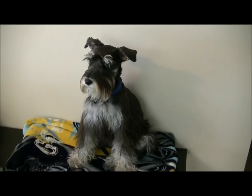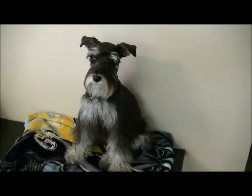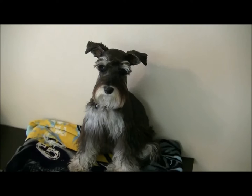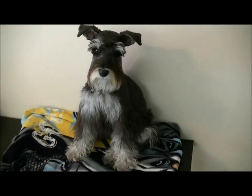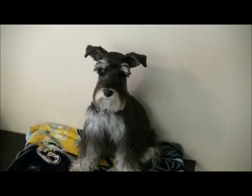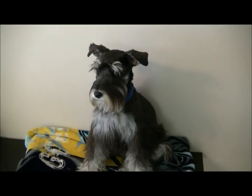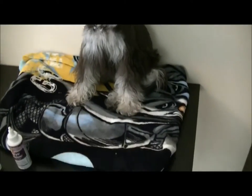Hello Schnauzer lovers and the Buster 40k people and followers. We're going to be doing the pre-grooming of Little Bolter here. If your dog is high energy, you take him to the dog park and get him really really tired, because a tired puppy is easy to work on.